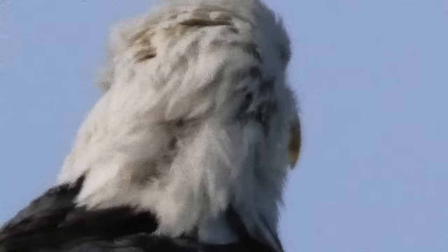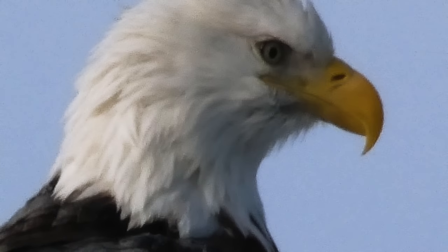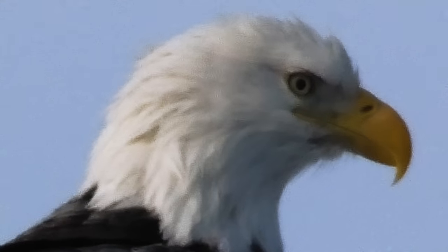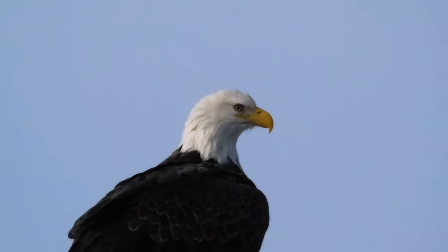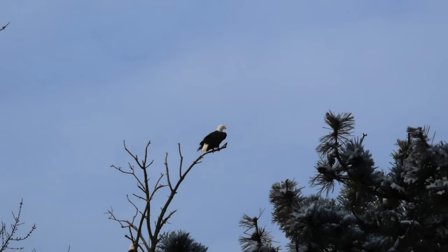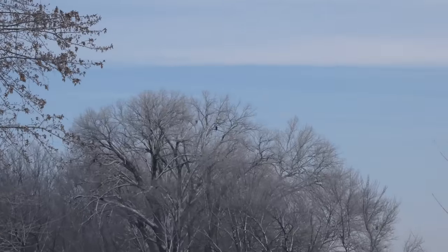So there you go — the FZ80 is definitely an impressive camera for $350. You get a super long zoom that lets you do wildlife photography, look at the moon, planes, clouds — pretty neat. For the rest of the video I'll put some sample footage shot with the Panasonic FZ80, and I'll put a purchase link in the description. Thanks for watching.